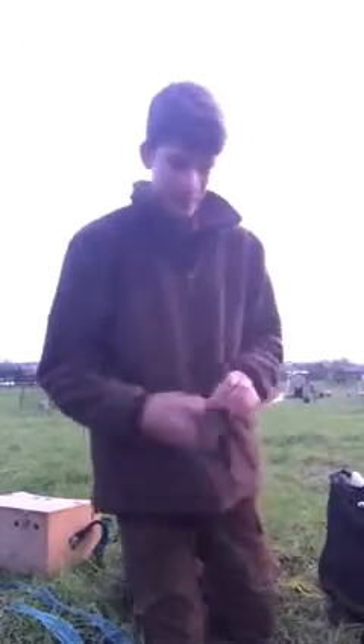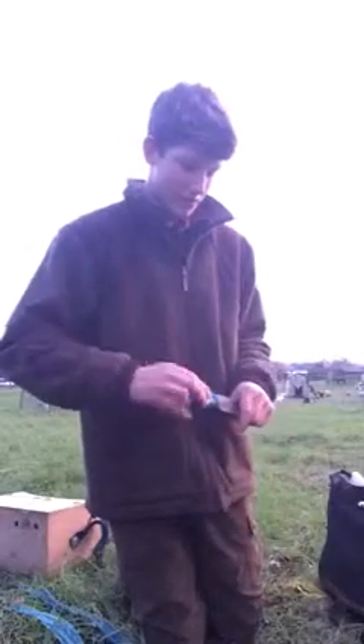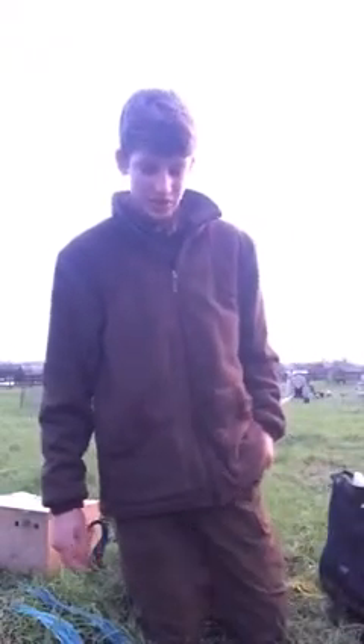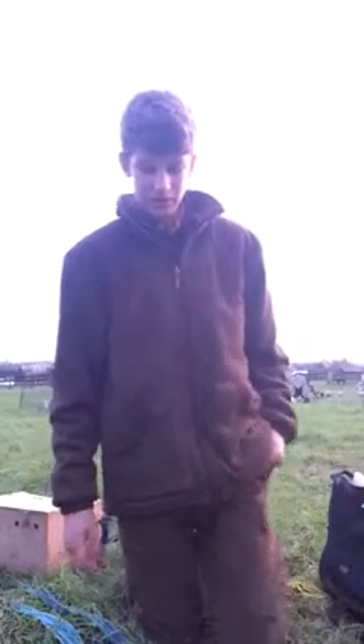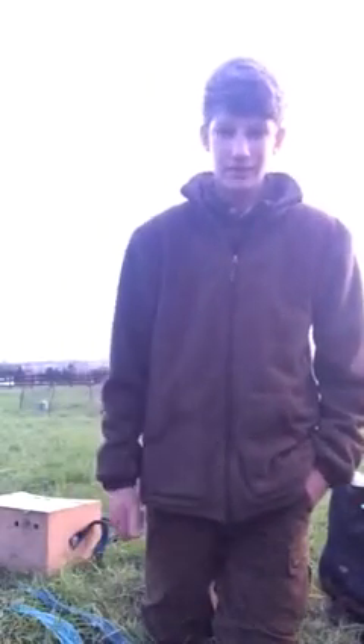I've also got a good knife just to get the guts out of the rabbits real quick. All right guys, I'll be going out most Sundays and Saturdays. See ya, bye.